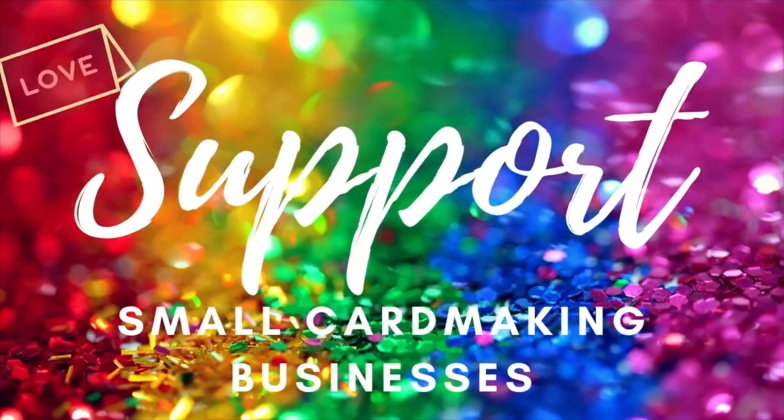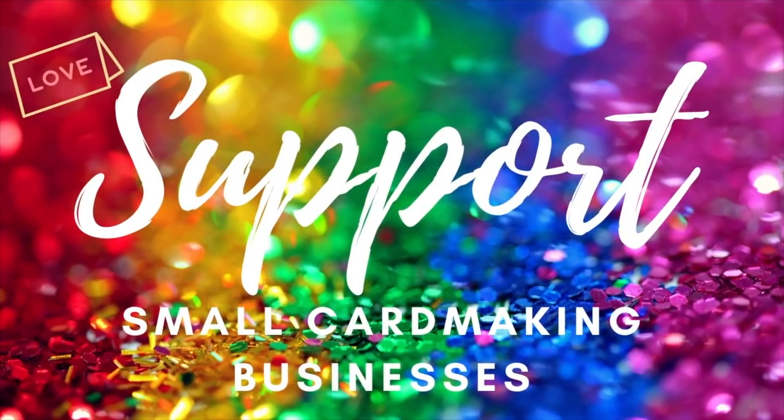One thing I love about My Favorite Things is that for U.S. customers there is free shipping over $25 — and it's super easy to spend $25 there. I really love their bold and modern designs and the colors in this kit were super fresh and fun. This video is another episode in the Support Small Card Making Businesses series, but for now let's jump right into some bright and fun Christmas cards.